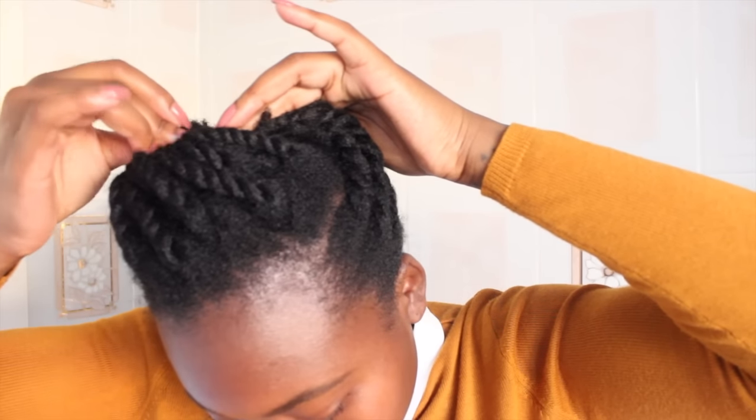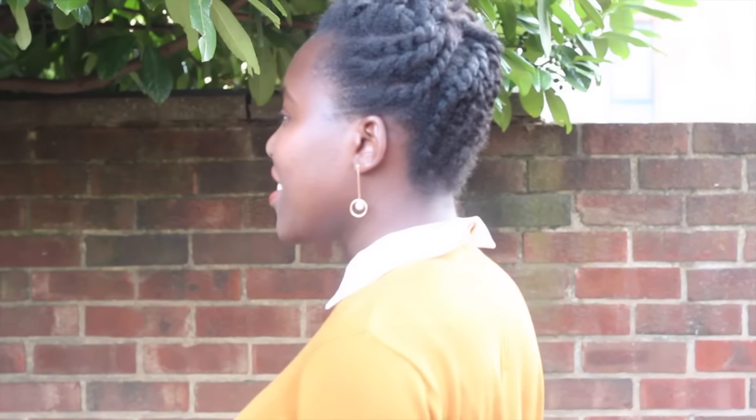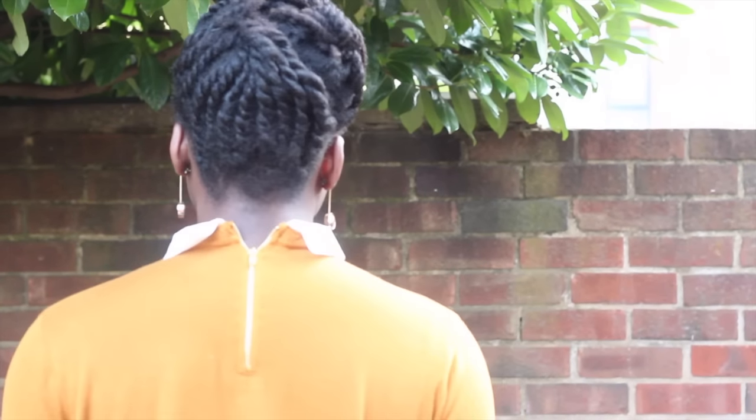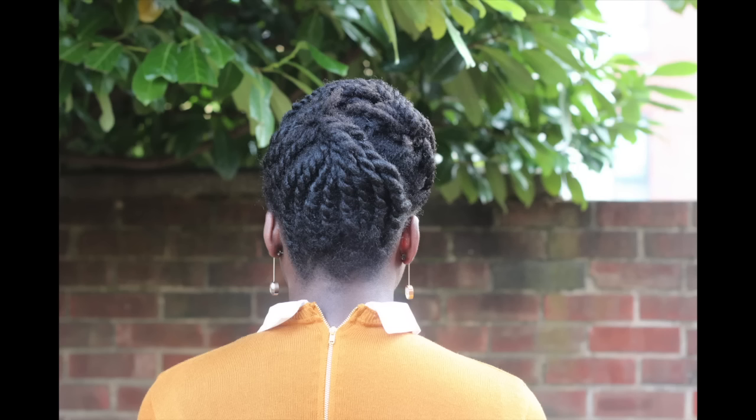And this is basically it! I hope you enjoyed the video and I hope you can see how versatile this option can be. You can release the twists at the front and have a really defined twist-out after a day or two. Thank you for watching, guys — bye!